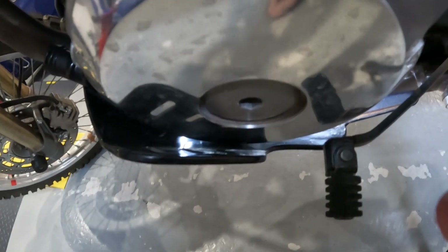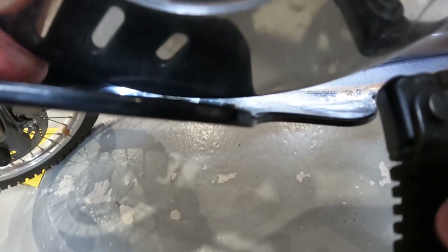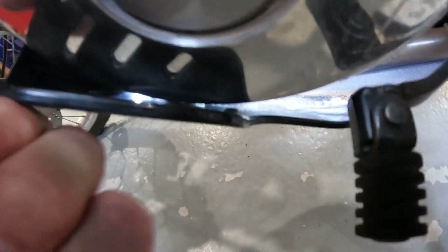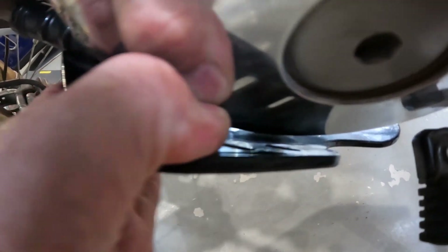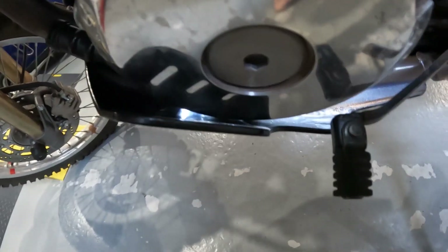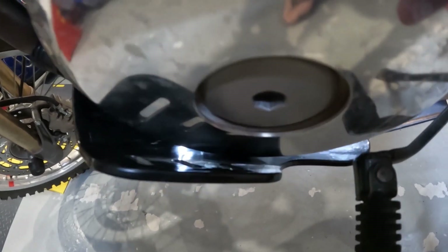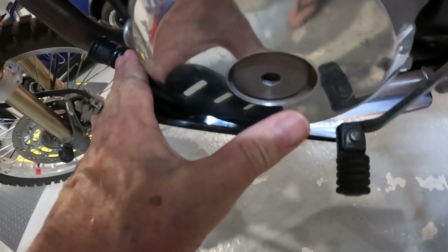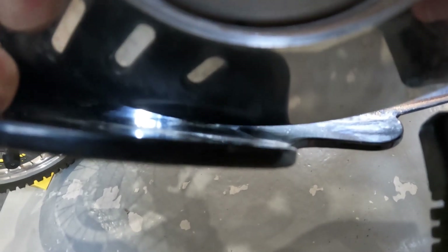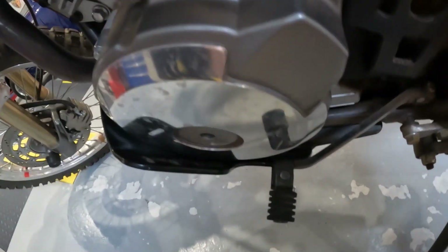The B&B bash plate drama continues — it's pretty tight on the casing and keeps vibrating. You can see I can bend it with my fingers, so I don't know how that's supposed to stop damaging your casing in the event of an off. It's just a single fold with nothing to stiffen it. I'm not overly impressed, so I'm going to take it off and replace it with something else.